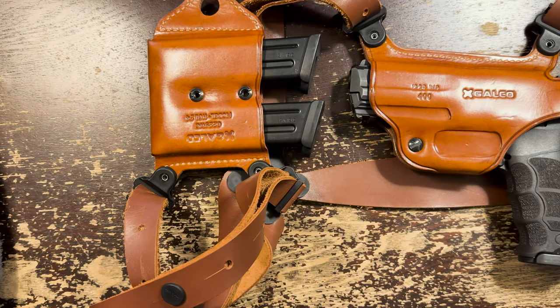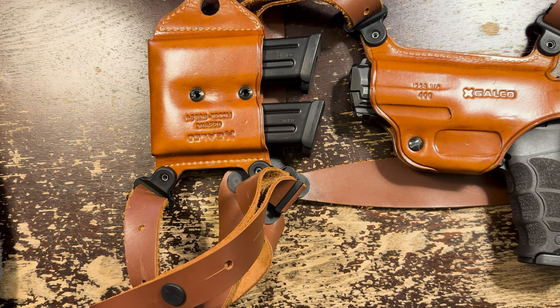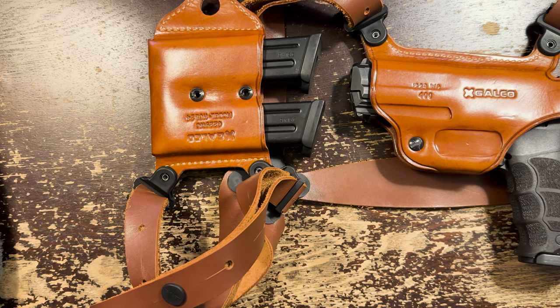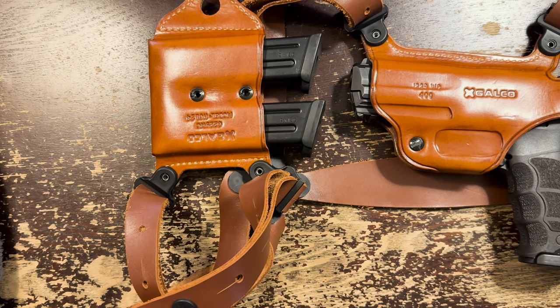Once you get used to how different a shoulder holster feels, you will notice how much better the weight is distributed than something like inside-the-waistband carry or appendix. The P30 isn't huge and heavy, but it is a full-size pistol with a 17-round magazine. If you close your eyes and you're wearing it in a shoulder holster, you would never guess how big the damn thing is. If you're accustomed to wearing plate carriers and chest rigs, you're going to be even more impressed. You're already used to feeling weight on your shoulders, but this is nothing. The comfort is fantastic.